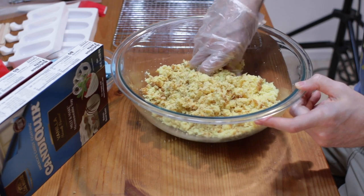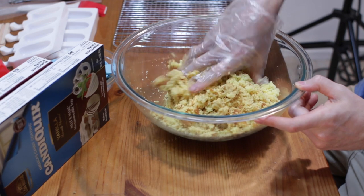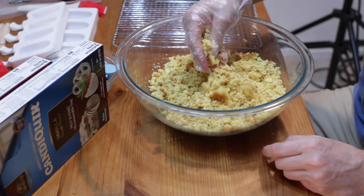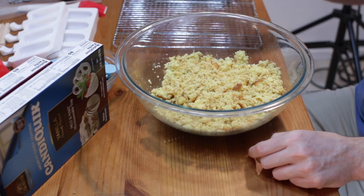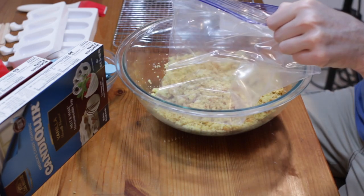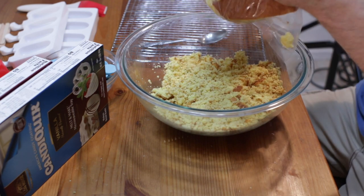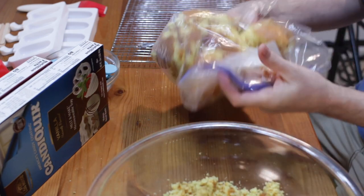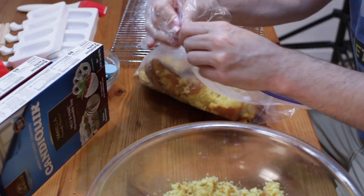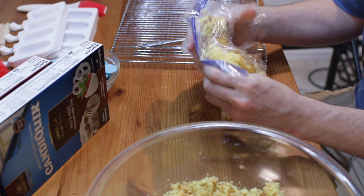If you haven't seen my cake pop video, make sure to go take a look at that as well — you can find a link up there or down below in the description box. Another method you can try: take a plastic bag and break the cake apart and put it in the plastic bag. Then just smash the cake in the bag. You don't want too much air in it, so you can seal it up and then just go like this. This works really well. Maybe you don't have gloves and you don't want to touch the cake — then you can do it like this.